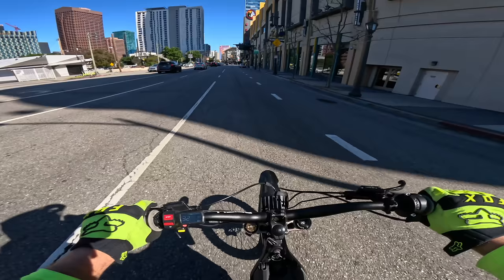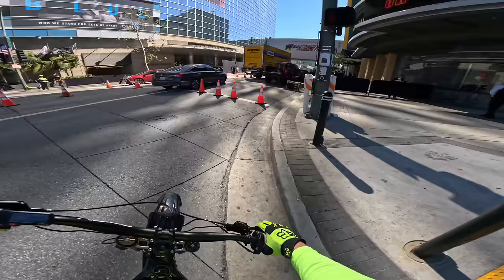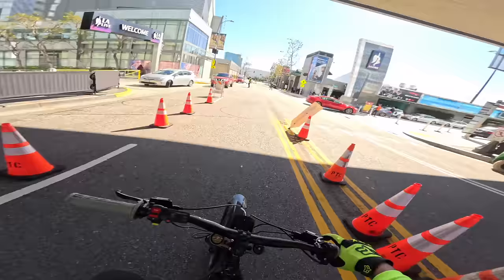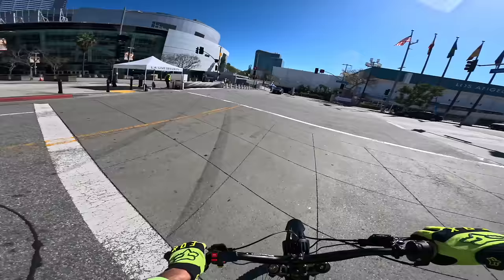I'm gonna go ahead and go this way, we're just gonna cut through LA Live, screw it. We got so much time to do whatever we want today. It looks like this area is off limits — they're doing a film shoot. Oh, it's a movie — Super Mario Brothers release maybe. People screaming at me. Let me cut through LA Live.